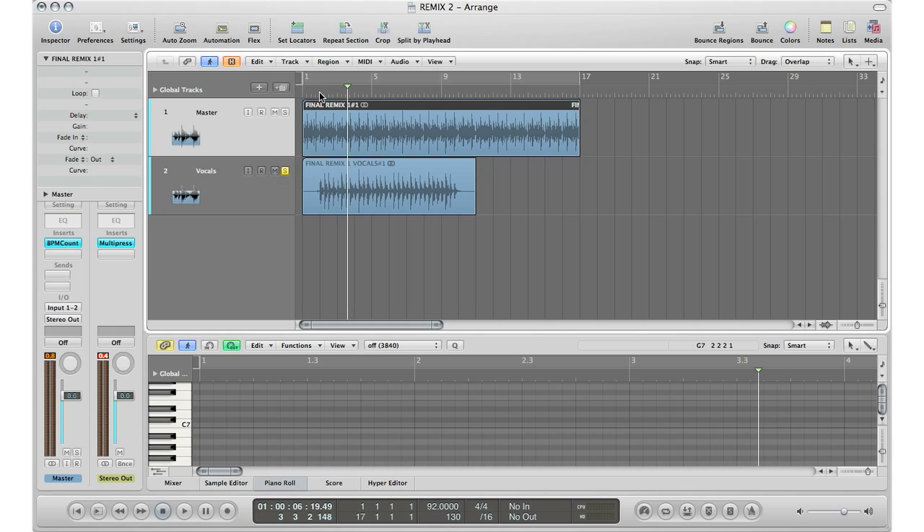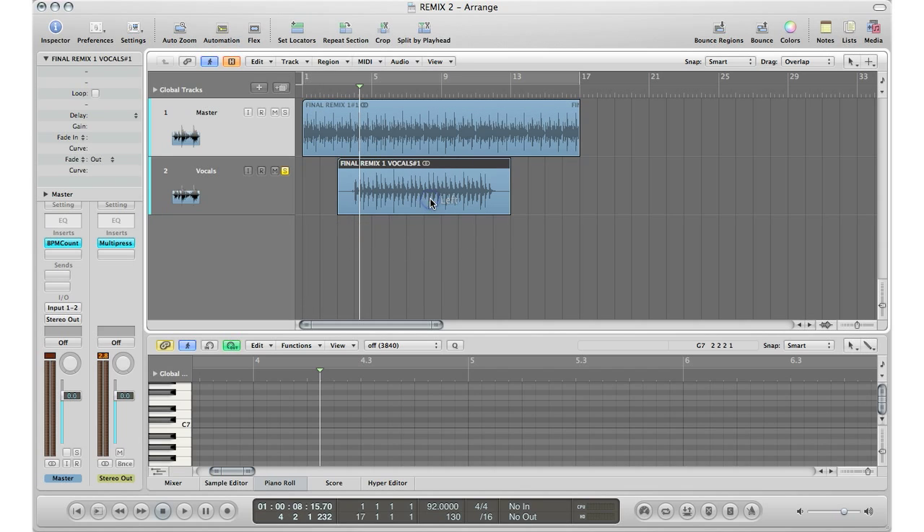So I've got my vocals right here. Most of the times you get all the stems of the track nicely and evenly, so they all end at the same time and all start at the same time. But in this case I want to show you a more difficult scenario in which you get the original track, you get the vocals, and they don't line up — they're not the exact same length. That is a problem. We want them the exact same length when we are changing the tempo. So what we've got to do is line up these vocals to match the original track's vocals.